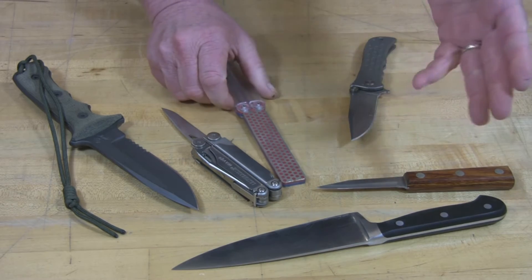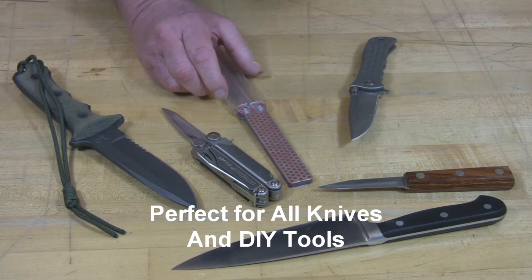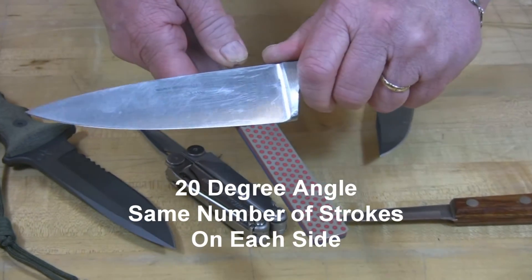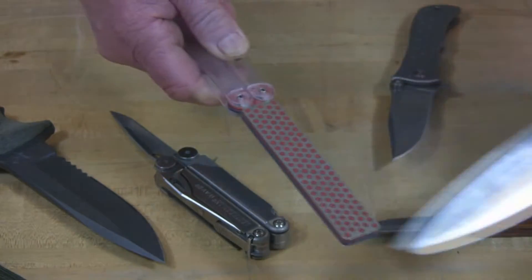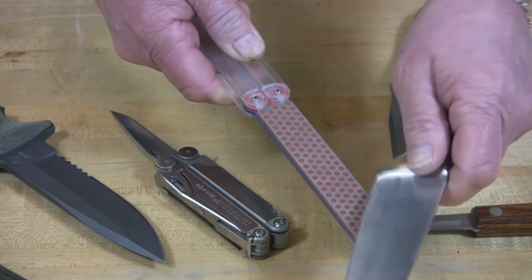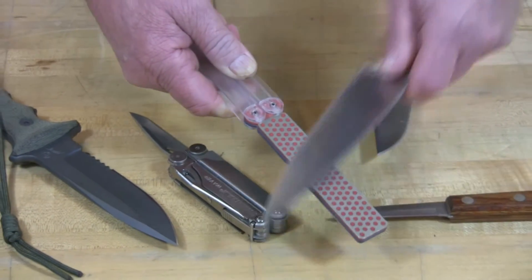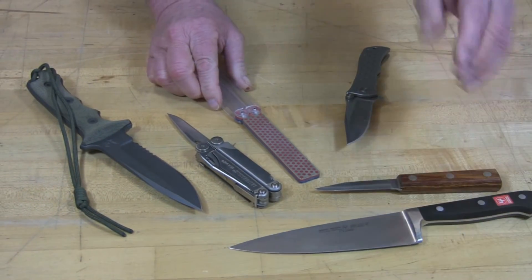Perfect for sharpening all of your kitchen knives, pocket knives, multi-tools, tactical knives. And to sharpen, it's just quite simply orient the knife at a 20 degree angle, stroke into the edge, flip over, do the same number of strokes on the other side, and that's all there is to keeping all your cutting edges shaven sharp with DMT.